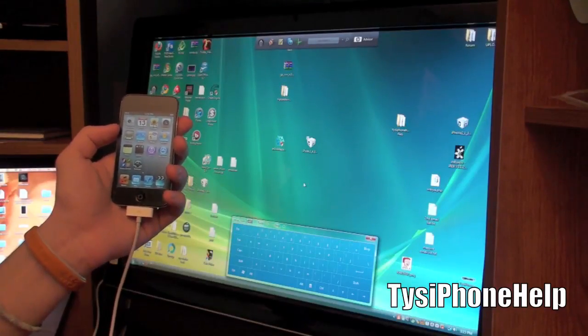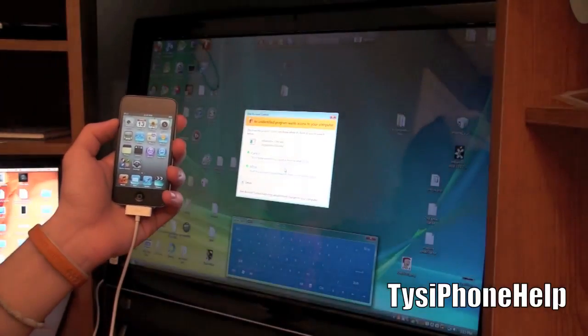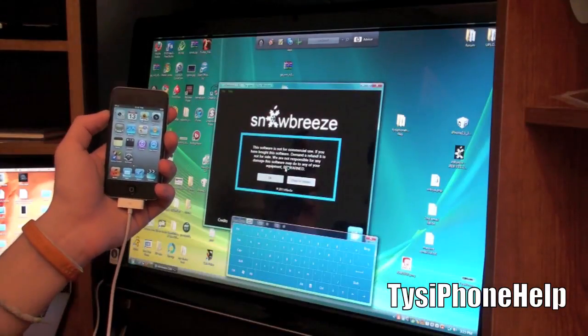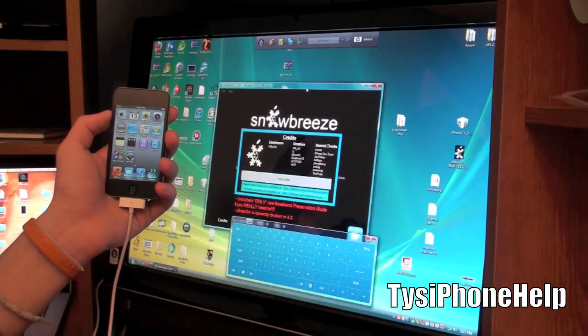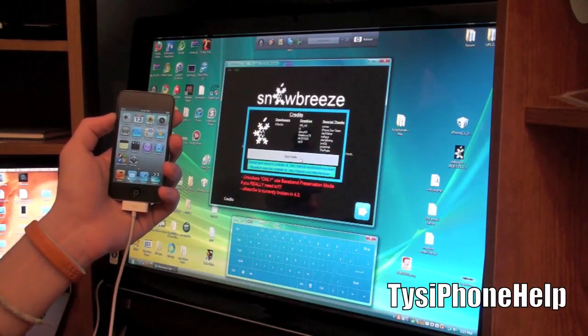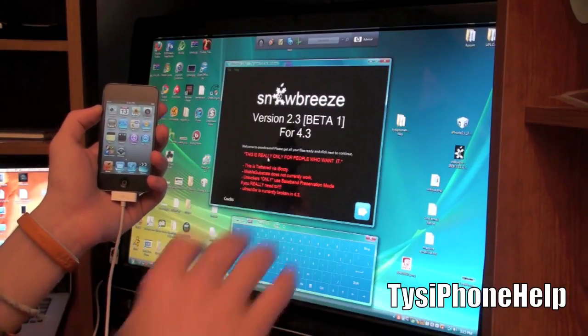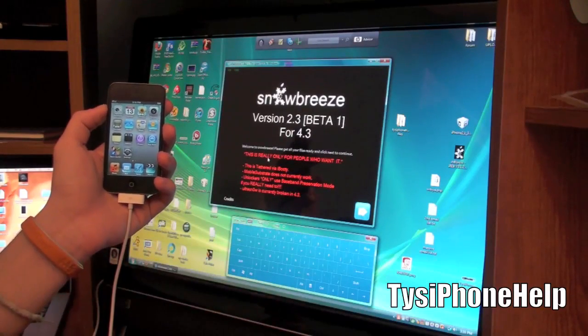My device is now updated to a fresh 4.3 install. Go ahead and open up SnowBreeze - make sure you check the description for the link to the downloads, and also check the description for any notes about issues with people's devices. That's a good place to check - hit 'show more' under the video. We've got SnowBreeze open. Again, this is tethered, so you will have to do the reboot process every time.